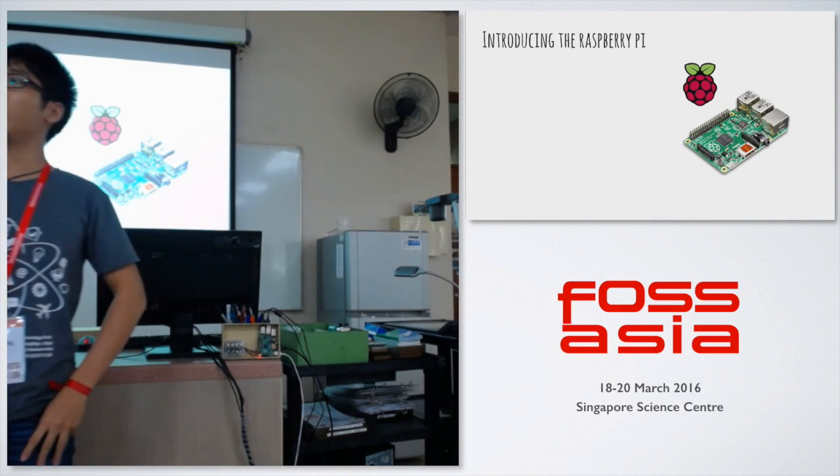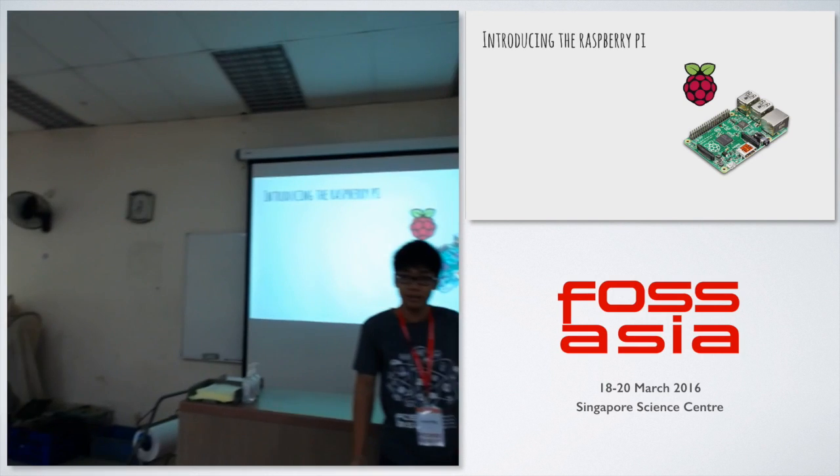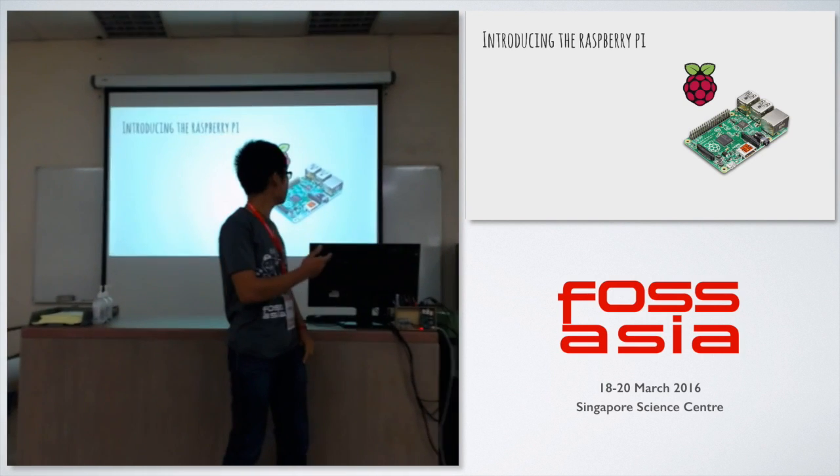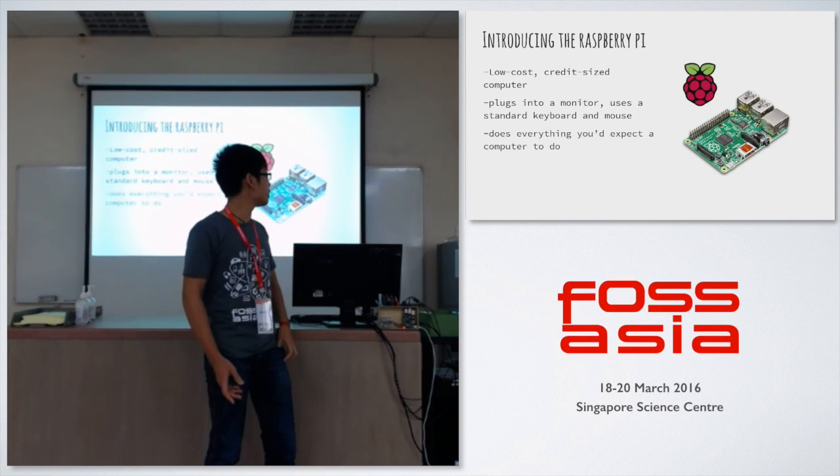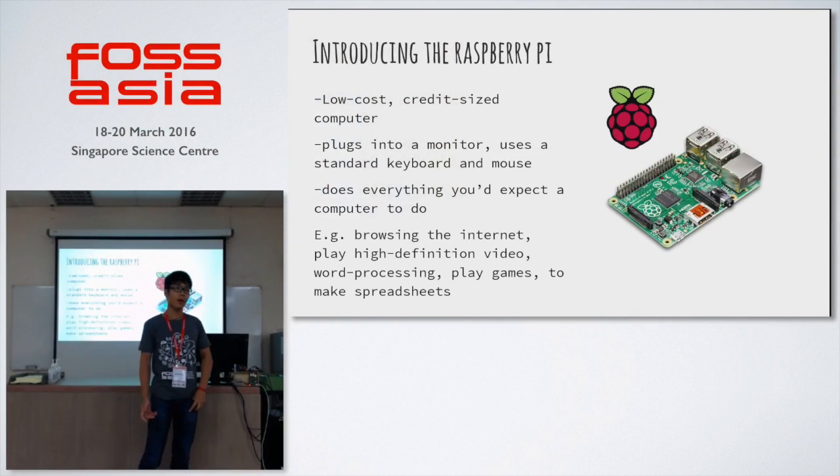I'm sure most of you here are probably familiar with what the Raspberry Pi is. For those who don't, it's a mini computer — a small credit card size computer, which basically has most of the functionality that you expect a computer to have.